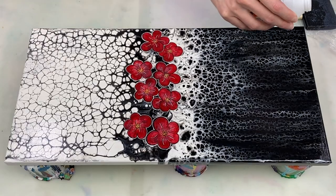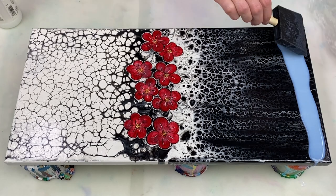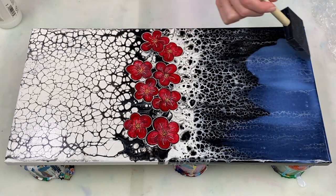When I'm working on a larger canvas, what I do is work in sections, so I thought I'd quickly show you how I do that on this painting that has already been cleaned and has one coat of varnish on it.